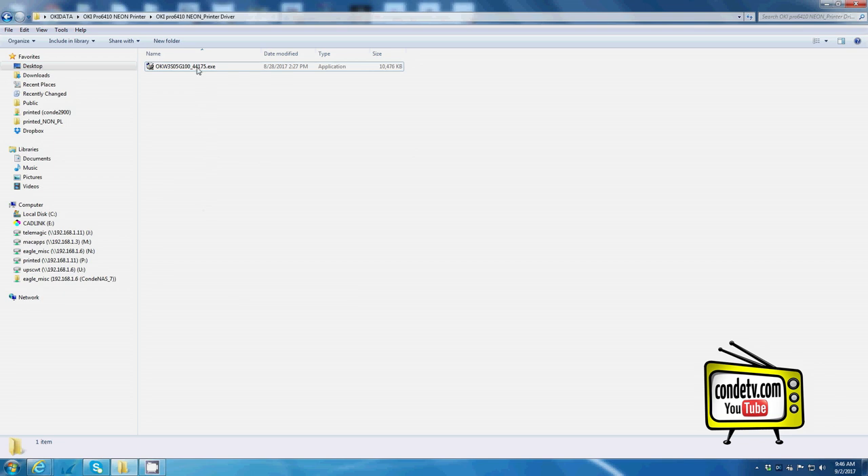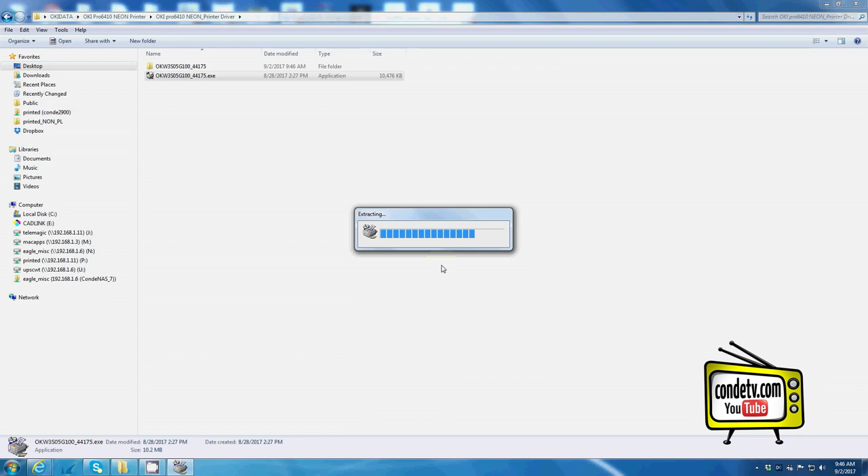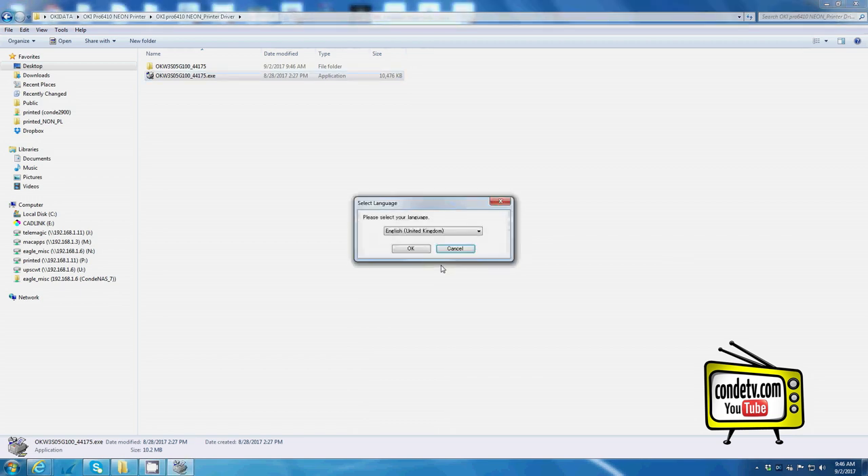Once you've downloaded the driver, click on the executable and run the installation. Now the first thing we should notice is select language. A word of warning: make sure that your unit is turned off and the USB cable is disconnected from the printer. Wait for the driver to prompt you to connect the USB cable and turn on the unit to complete your installation process of the driver. But let's go ahead and select our language.